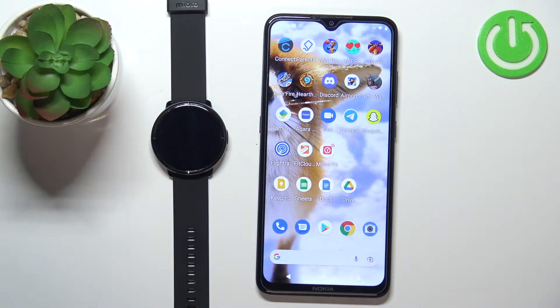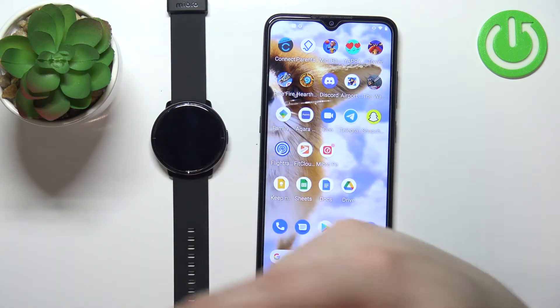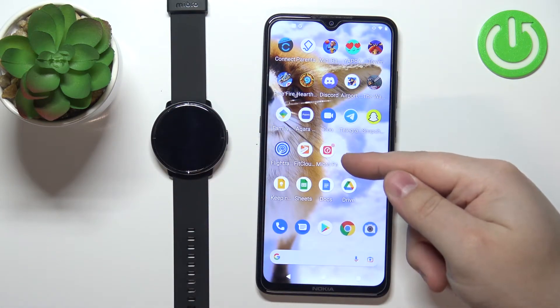Before we start, if you want to receive phone notifications on your watch from your phone, your watch needs to be paired with your phone via the Mebro Fit application.